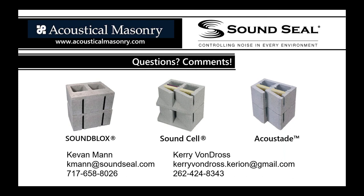That concludes the presentation. Our contact information is on the screen. If you need acoustical concrete masonry units, the SoundSeal website has testing information and connections to local concrete block plants. Feel free to reach out directly — we can direct you to the correct people to get pricing for your projects. Thank you all for joining us. We hope you learned something new about acoustical concrete masonry units today.